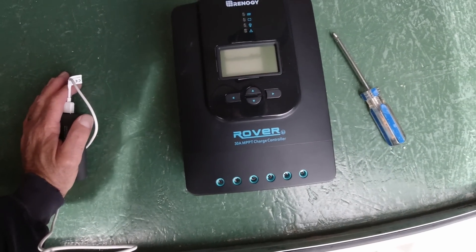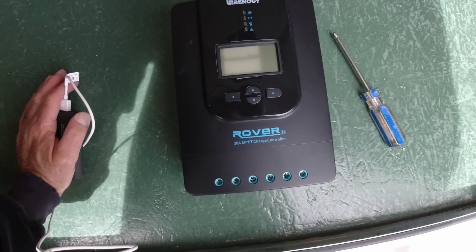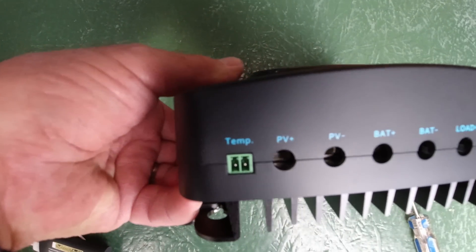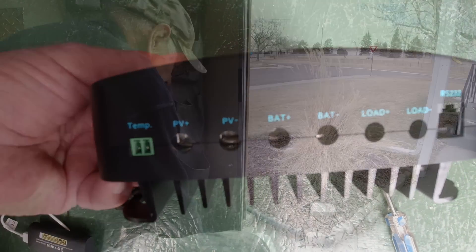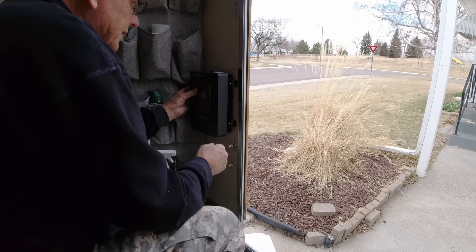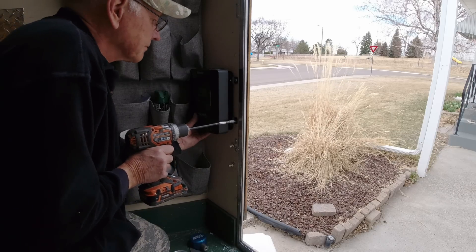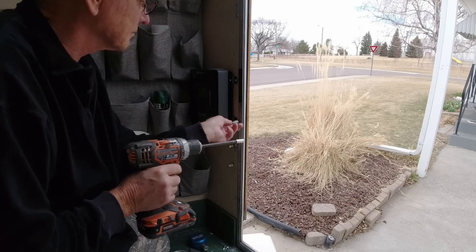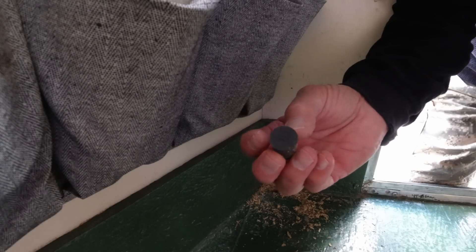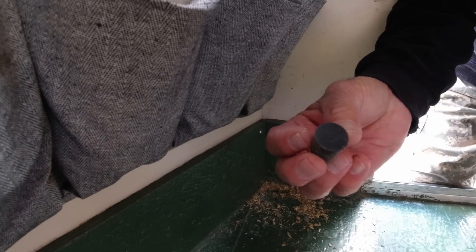I'm installing this Renogy Rover 30-amp MPPT charge controller. I might have to move this shoe tree — it's a pretty handy thing but it's going to be in the way. I'm going to use this rubber plug, drill a hole in it, and that's what I'll use to protect the wires as I run them down through there. That way I can put a little sealant in it and seal it all up.